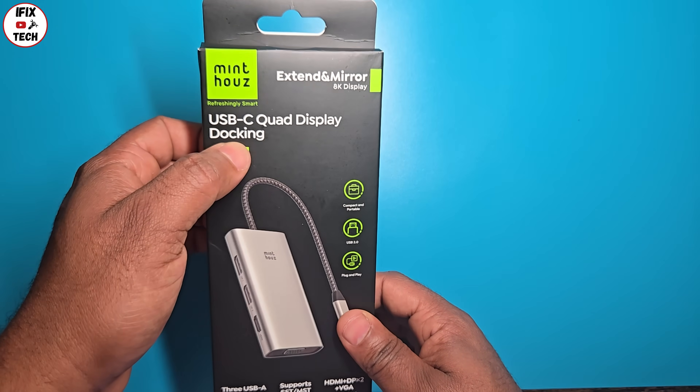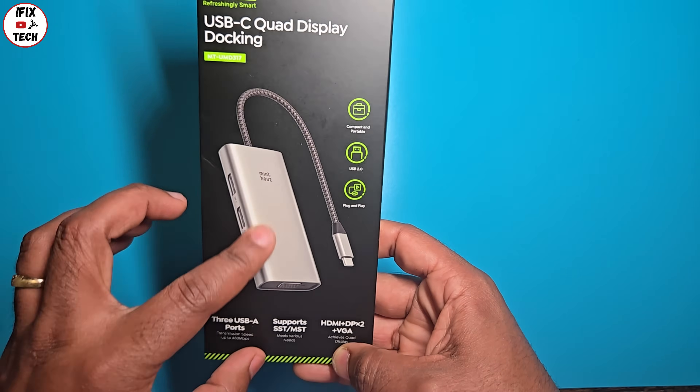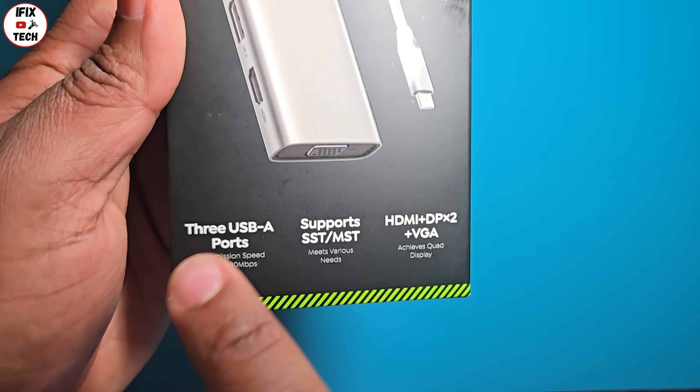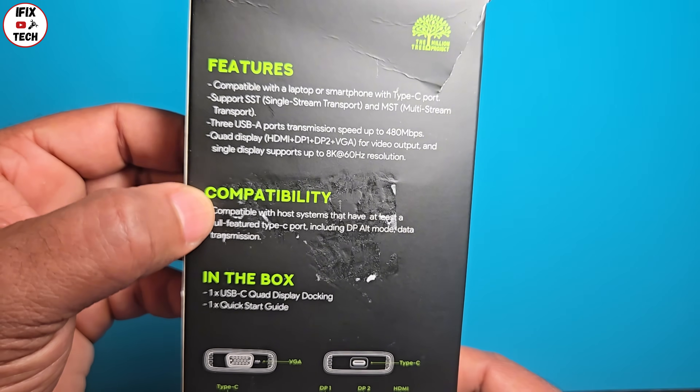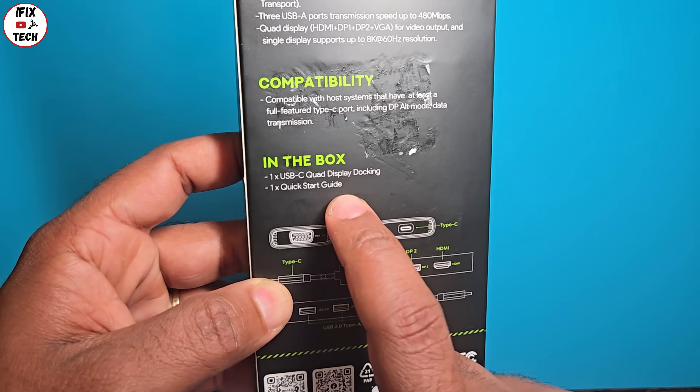With this little guy you can connect up to four 4K displays — yes, you heard right, up to four. All you need is a compatible USB-C or Thunderbolt port.